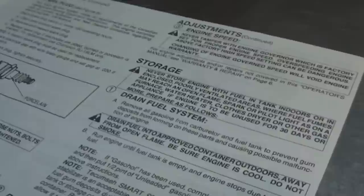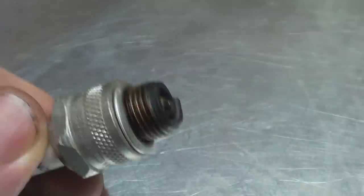I had the good sense to hold on to the literature that came with the lawnmower when I bought it ten years ago. It says right here the gap on the spark plug should be 30 thou. We'll just check that with the feeler gauges. It's pretty much a perfect fit for 30 thou, so there's nothing wrong with our gap.